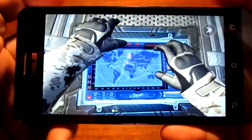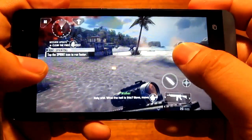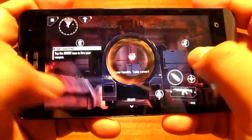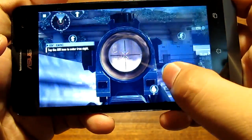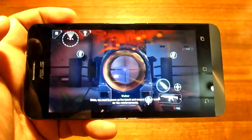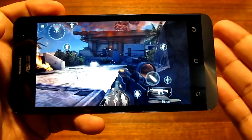Now let's look at gaming. Here we are playing Modern Combat 4, a very demanding first-person shooter on Android, and the Zenfone 5 runs it with no problem at all — no frame drops compared to other devices in this price range. The controls are tight, there's no lag in controls, zooming in works perfectly, and the framerate is solid. Modern Combat 5 is not cleared for the Intel Atom processor yet, but Modern Combat 4 runs impressively.